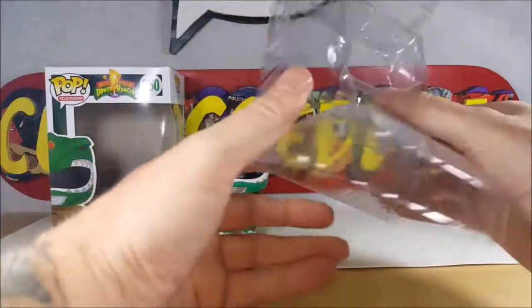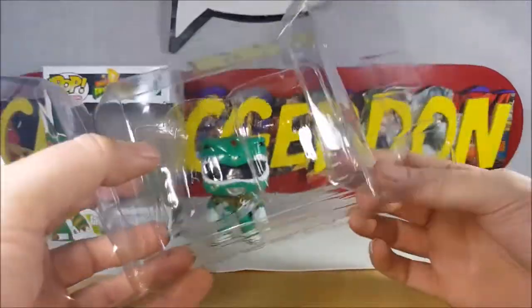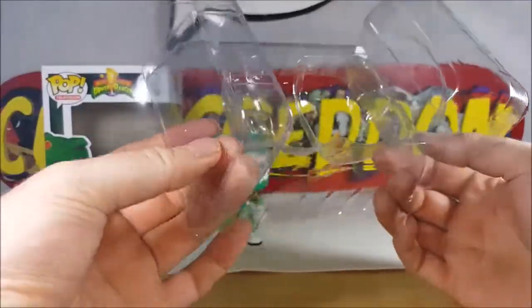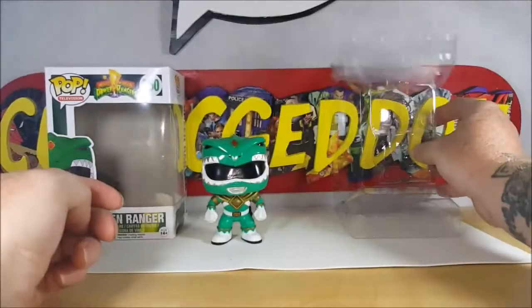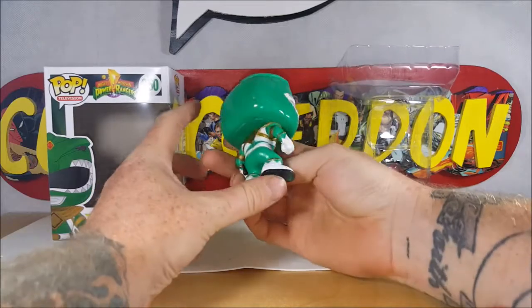This clamshell doesn't really have the clips like some of the newer ones have, so it just flops around. But that's okay, we're not going to have him out of the box for too long.